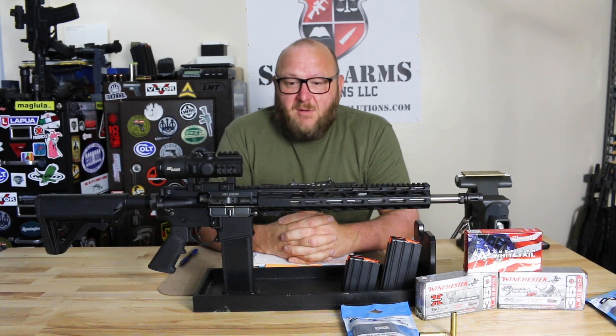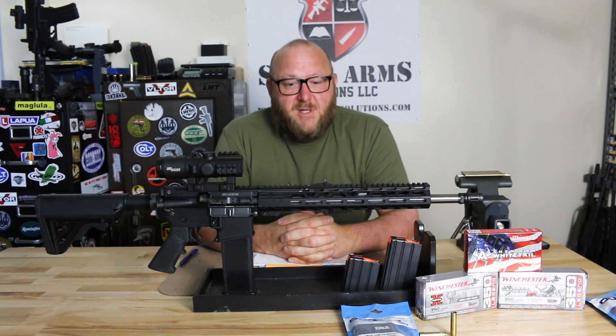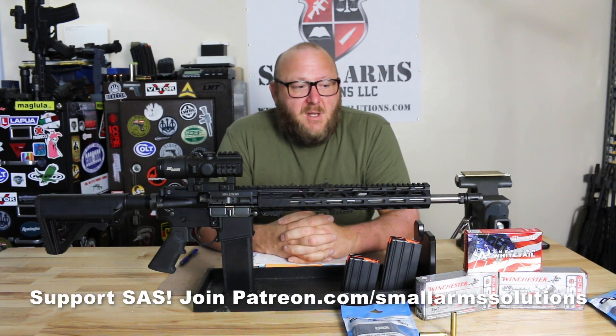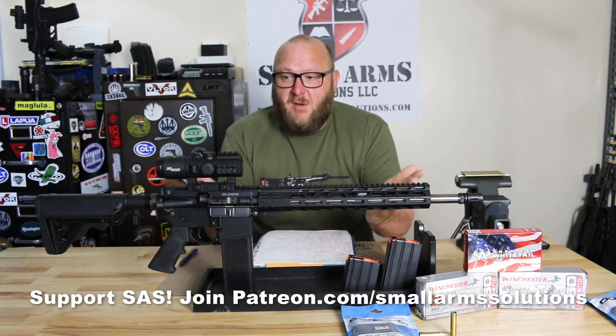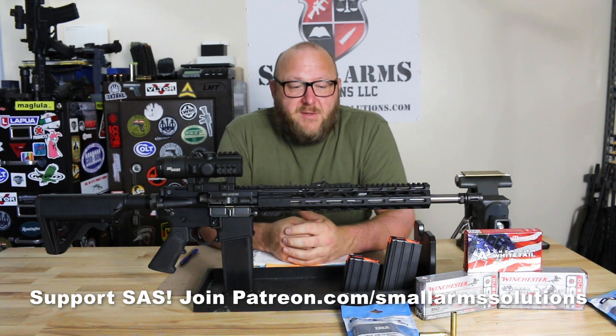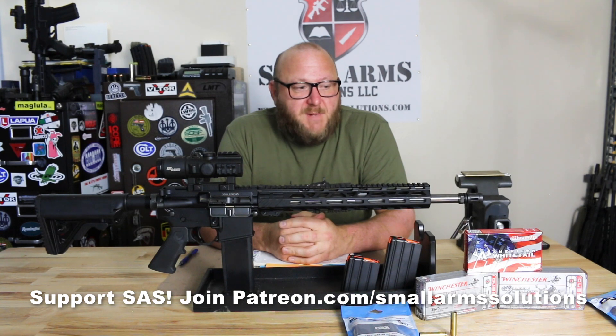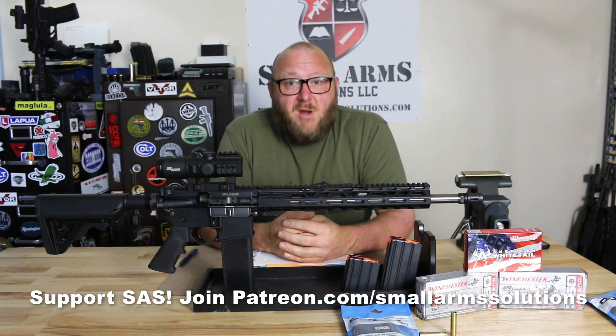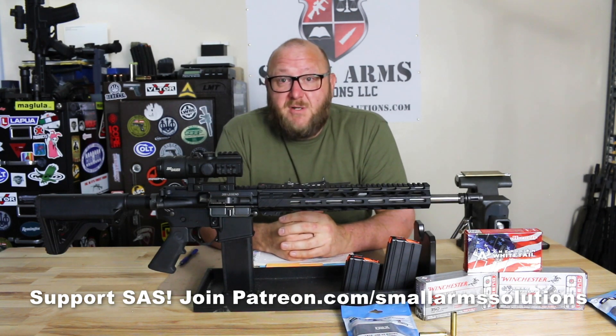Overall, I think we have a new caliber that has a future. As we saw with the .224 Valkyrie, that died a very quick death — it had a lot of hype but rather limited applications. This one, on the other hand, appeals to sportsmen for hunting, giving them a new cartridge in a familiar platform. I do expect this one will last quite a while and will be very popular with the shooting community. I hope you all enjoyed this video — if you did, please click like, subscribe, and share.